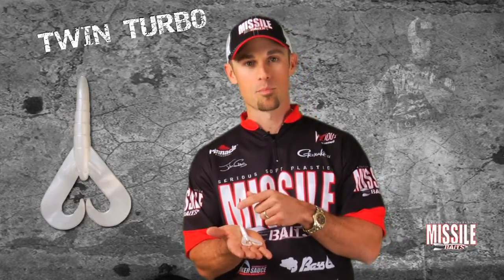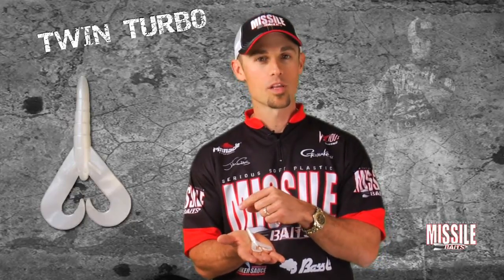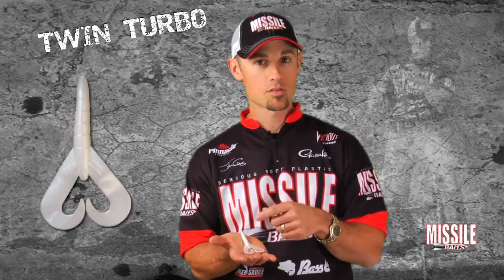The other aspect is the body shape and body size. With this body shape it's a little bit longer and a little bit thinner than most twin tail grubs.